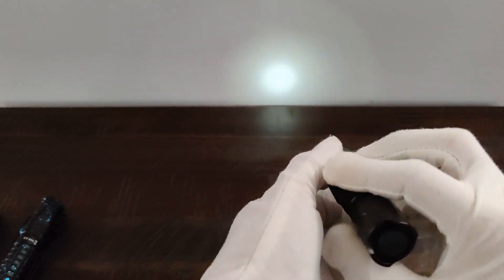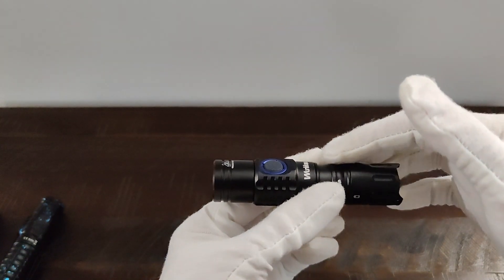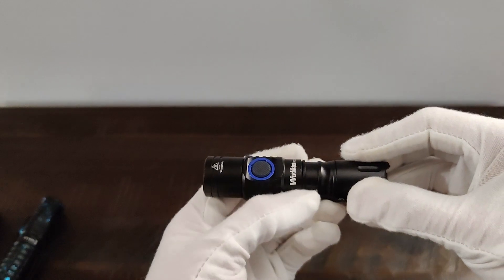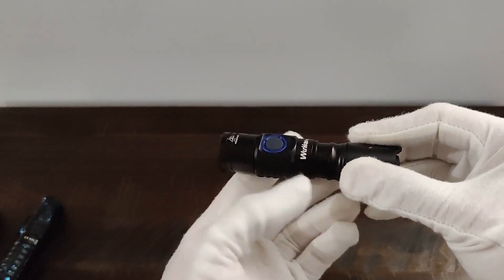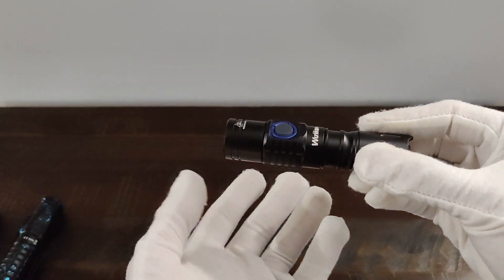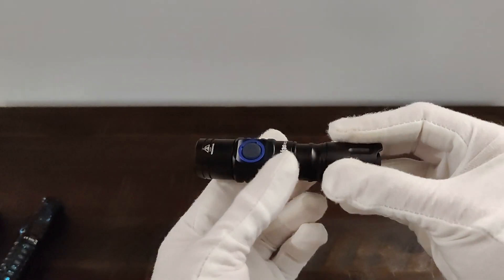I don't know what it will run off of on the short tube. You can use a 16340 or an 18350. It is designed for an 18350, though, so I imagine that time would be cut by 33% or maybe even less.